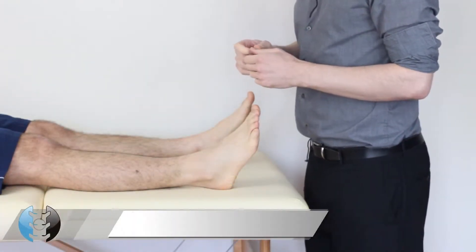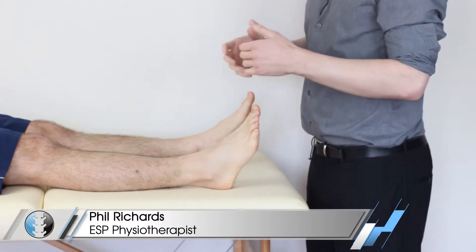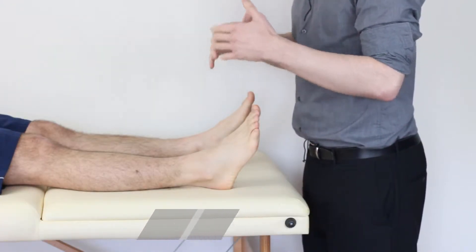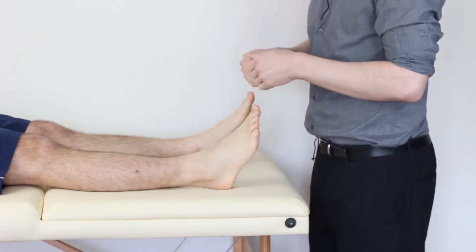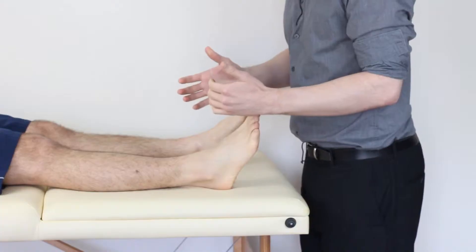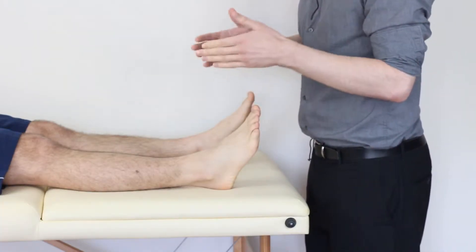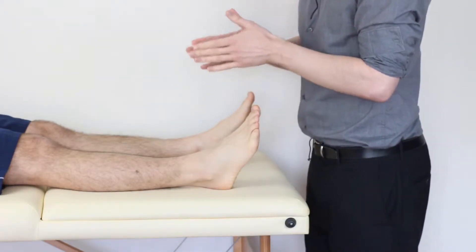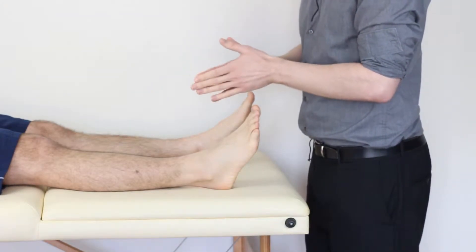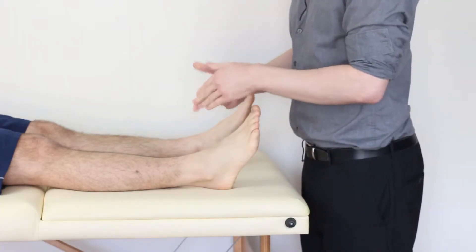Hey guys and welcome back to Clinical Physio with me Phil Richards. In today's video we're going to be taking you through the special test for testing the lateral ligament complex of the ankle. The purpose of this test is to see if we have a lesion at either the anterior talofibular ligament or the calcaneofibular ligament, commonly known as the ATFL and the CFL respectively.